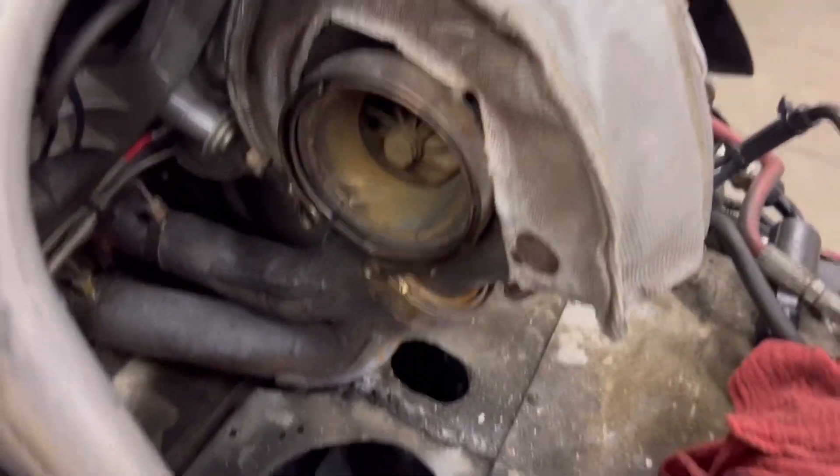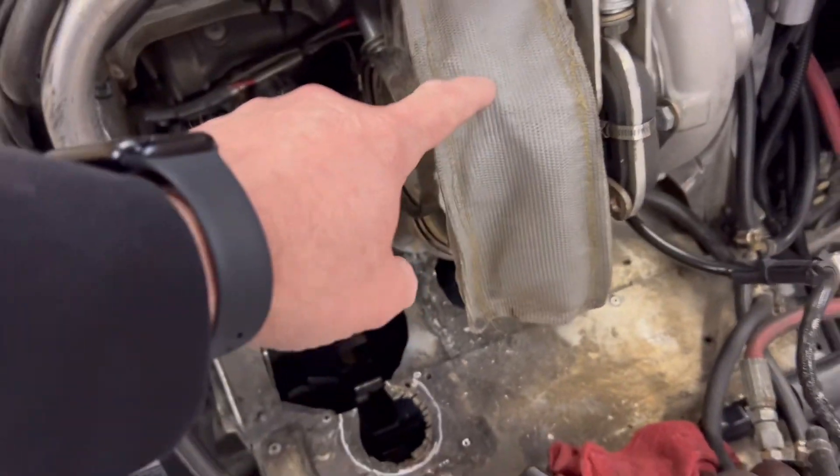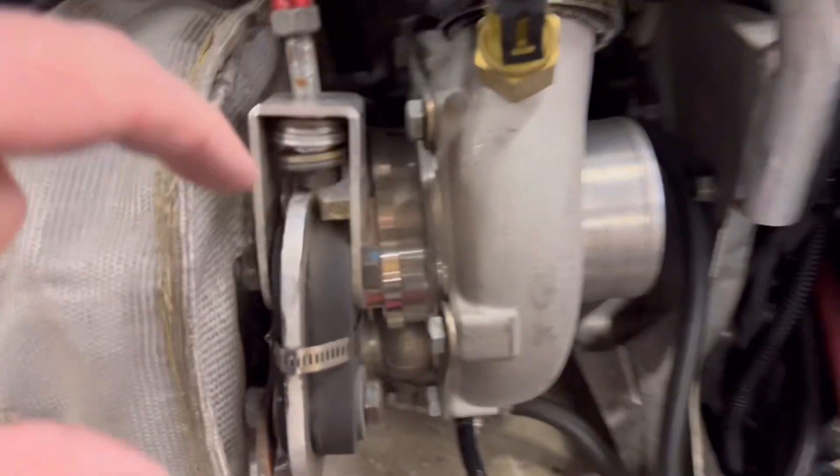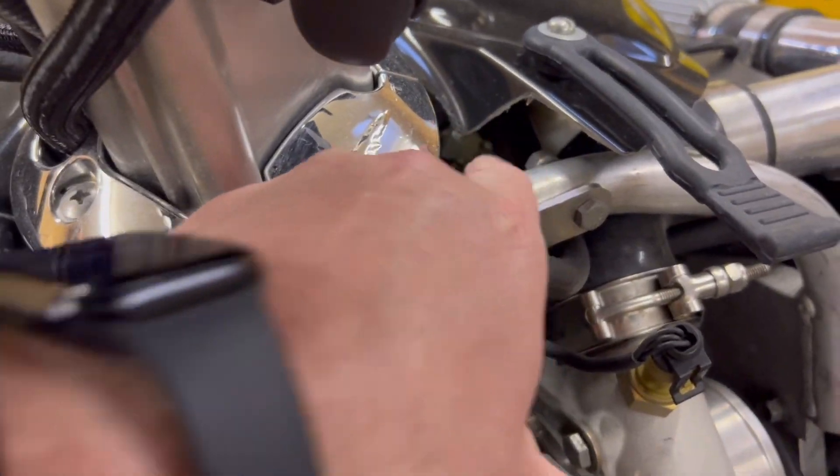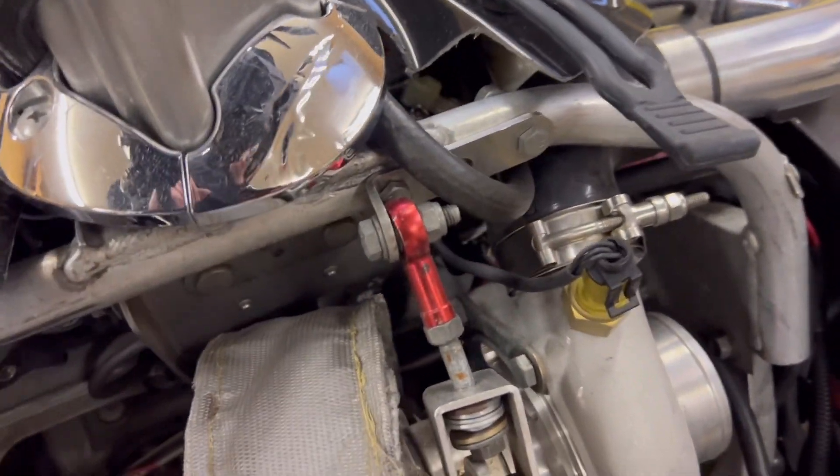We need to get the exhaust connected. I need to somehow make this turbo blanket work. I need to remove that grease zerk fitting. I've got a bunch of zerk fittings here; I'm going to try to come up with a 90-degree fitting that shoots out so I've got easy access up in here to grease the turbo every morning.